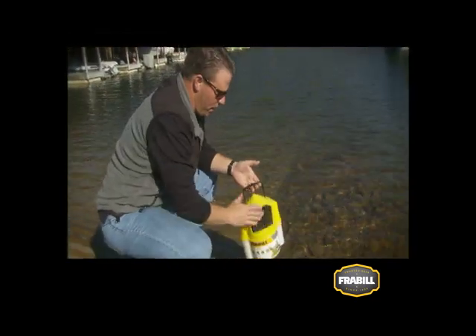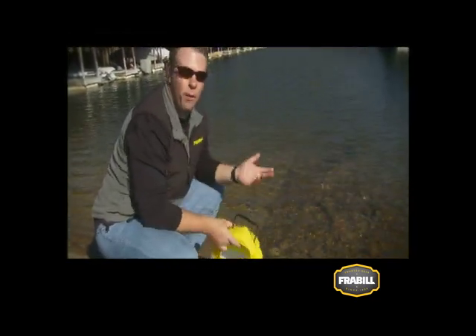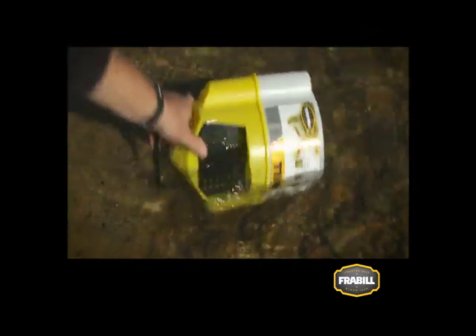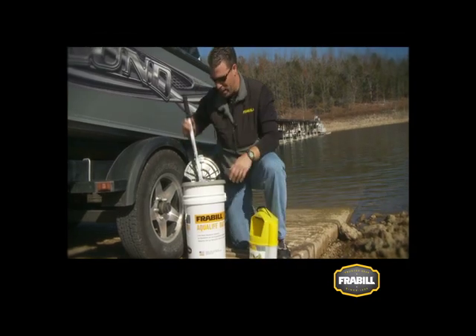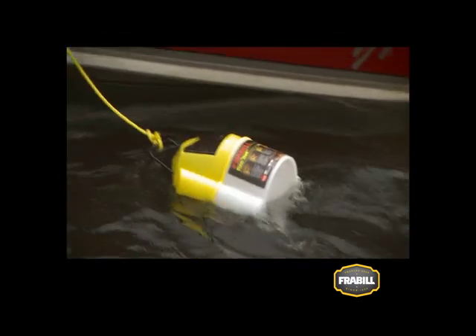Once you get to the lake, fill the container you're going to take on the water with fresh lake water. When you get to the lake, use a dip net to get your bait out of the bait shop water and put it into your onboard container.